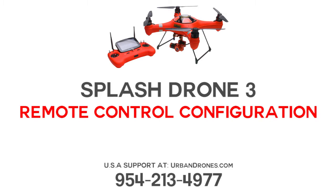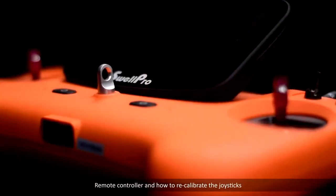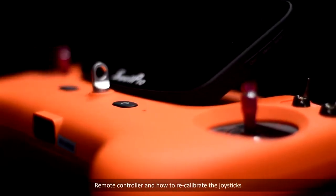Welcome to this SwellPro tutorial video. In this video, we'll demonstrate the mode configuration of Splash Drone 3's remote controller and how to recalibrate the joysticks.